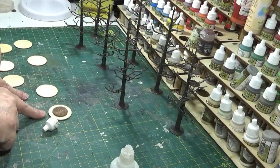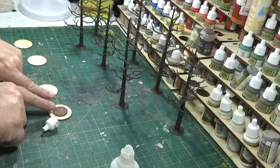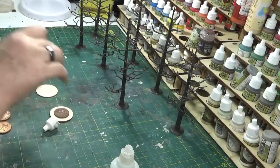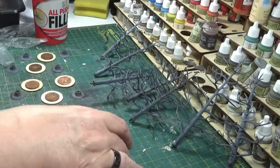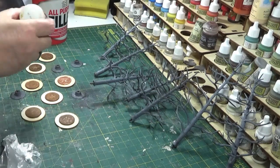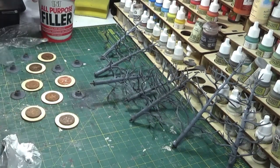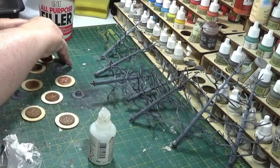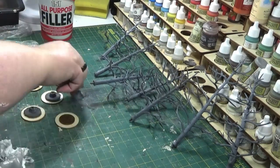I've found these little wooden discs that I can use for mounts for my trees. I normally use washers but I can't find any of the right size at the moment, so I'm using some two-pence pieces - they're basically just to give it a bit of weight so the tree's stable. I'm going to glue all these on and then build up around it using some filler mixed with PVA. That will give it something to put a little bit of earth or grass around the bottom.